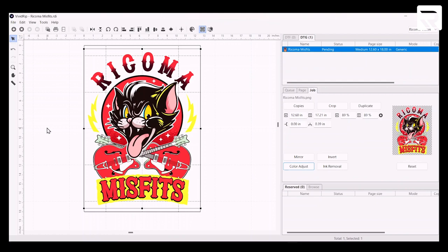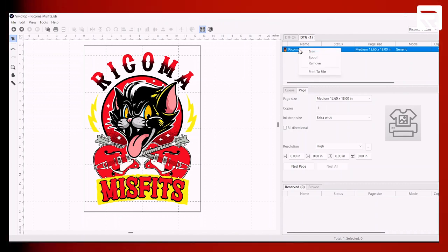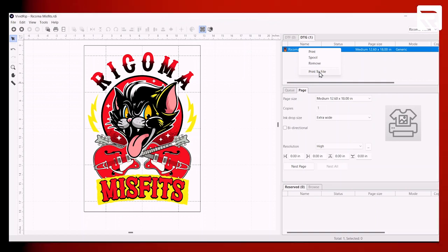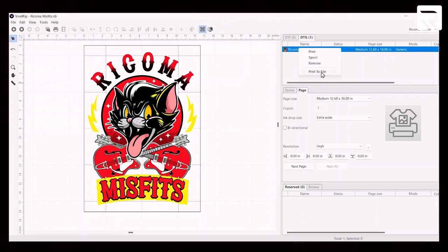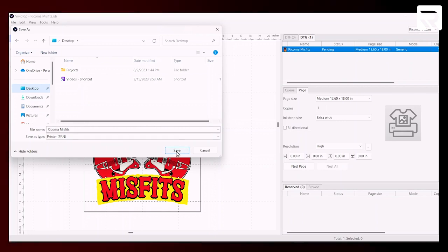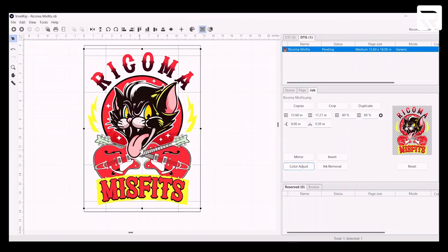Let me go ahead and save it onto my flash drive. On this file, we have the option of right-clicking and hitting Print to File, or directly to the machine. In this case, we'll do print to file. We'll save right here at the desktop and keep the file name as Rekoma Misfits, then hit save. What this is going to do is save it as a PRN file — this is the file format recognized by the Vision DTG printer.